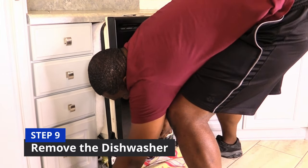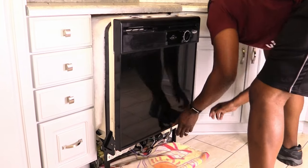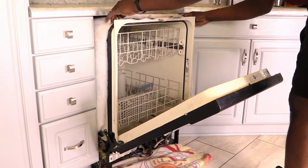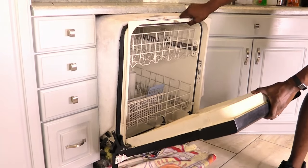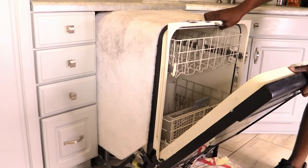Step nine — now you're ready to remove the dishwasher. You may want to place a large towel under the dishwasher so the feet don't scratch your flooring. Make sure the dishwasher insulation doesn't get caught between the countertop and the cabinets. Hold the door and the top of the dishwasher, then pull and wiggle until it moves forward and is completely out from under the countertop.